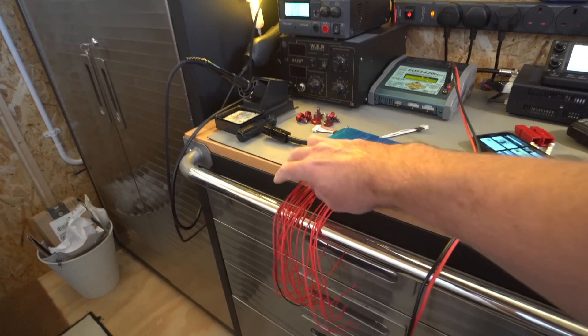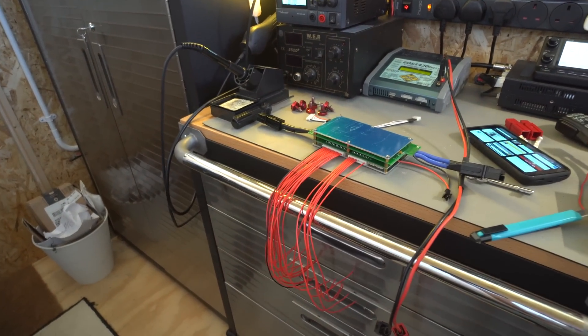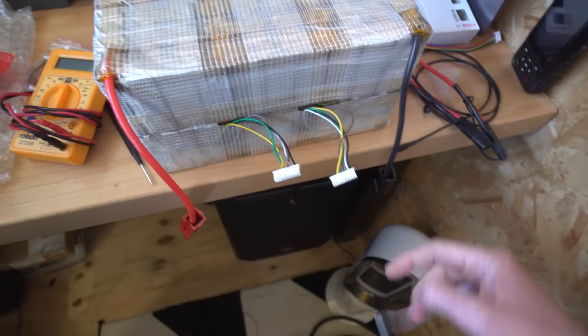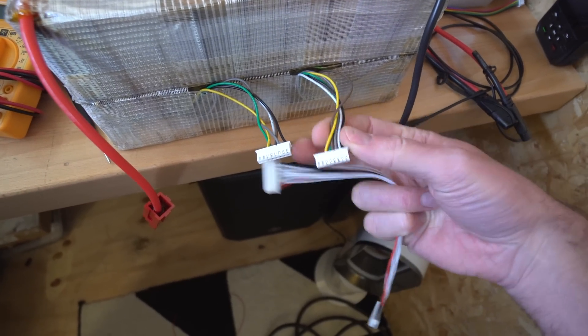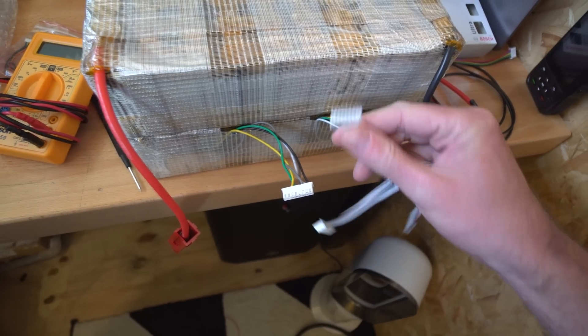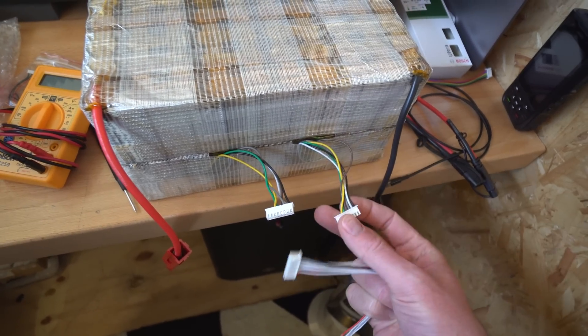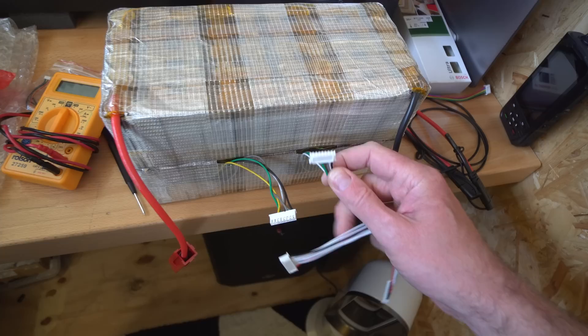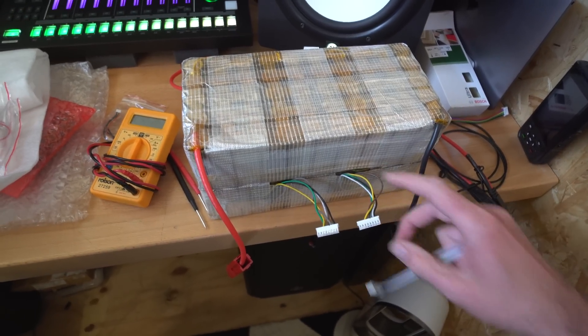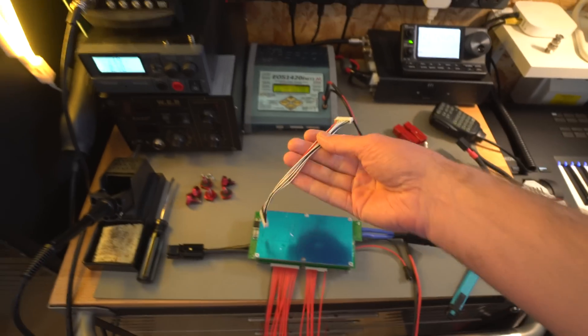I've got a bunch of these extension leads. On the actual batteries I've put balance connectors, mainly so I can use my balance charger. Depending on what you want to do, you might want to use a proper 5S JST connector so you can plug them into Hobby King balancers or whatever. That's what's on the other end of my charger.